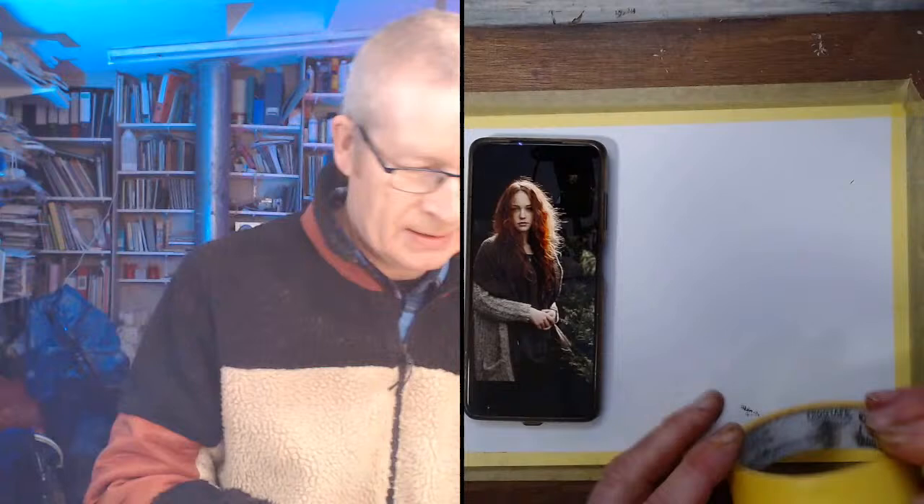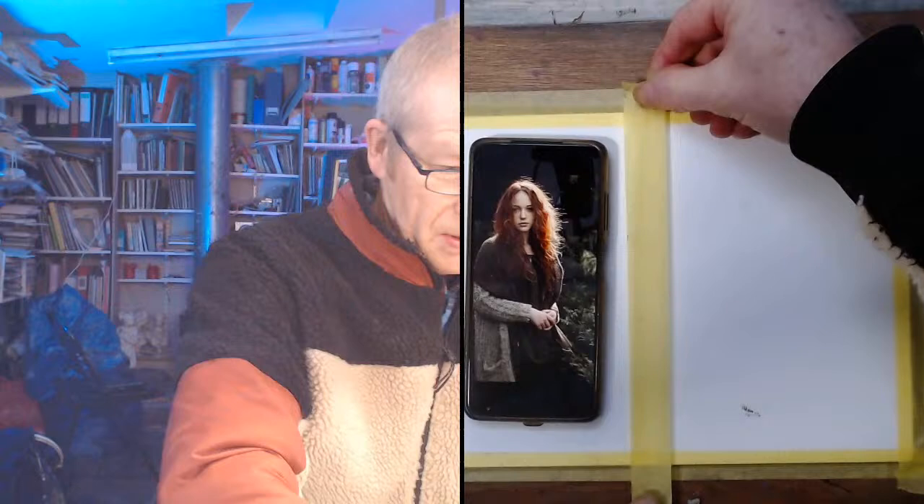I'm going to paint this girl in a Fauvist style. As you can see it's quite a drab image — she's a lovely looking girl with red hair. I'll stick the reference to the side where it can be seen. I've divided the canvas in half with this tape here — it's called Frog Tape, low-tack tape, so it'll be difficult to pull off after painting. This will be my area to paint here.